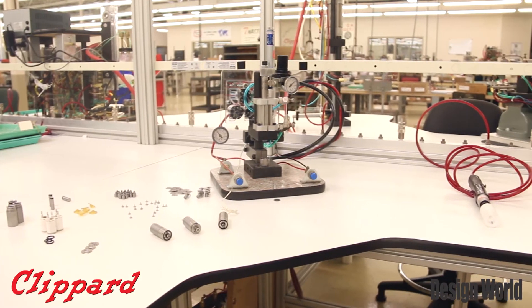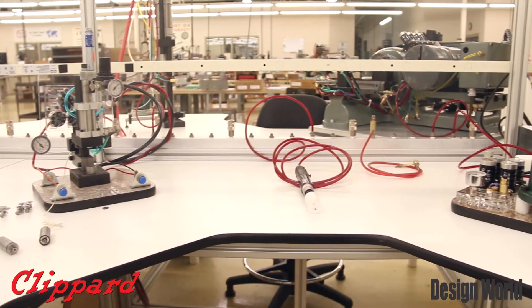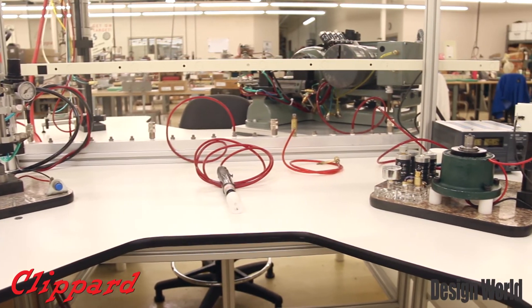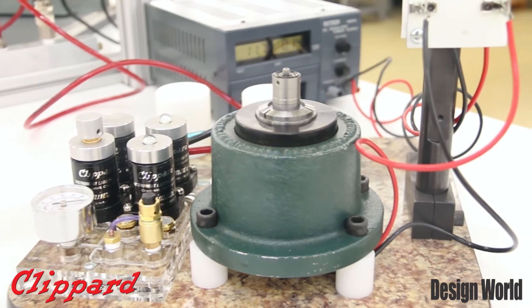We're excited about not just one feature, but this valve combines performance, quality and reliability along with a great value that really will give engineers confidence when choosing Klippard.